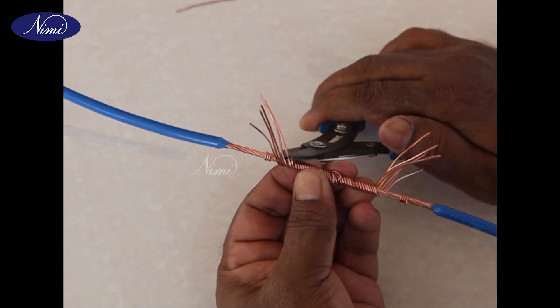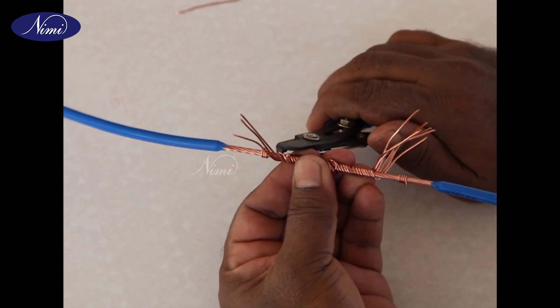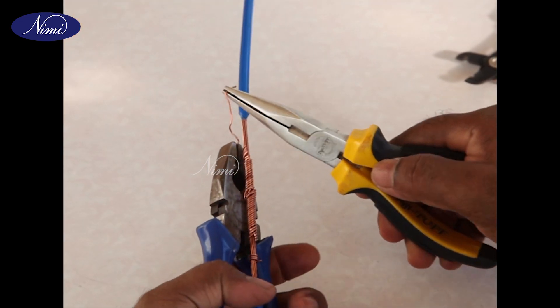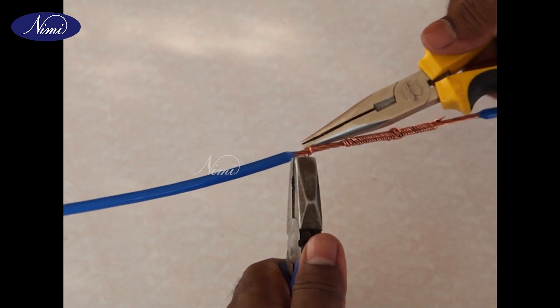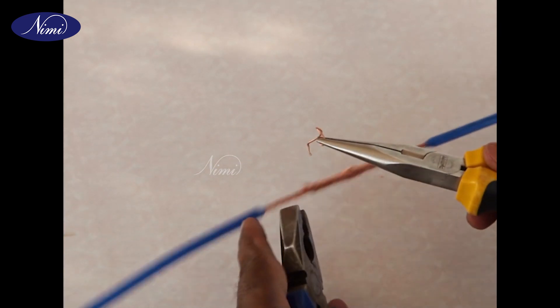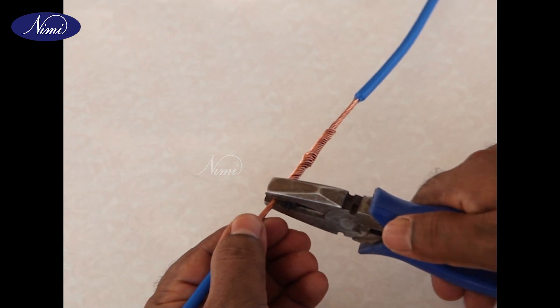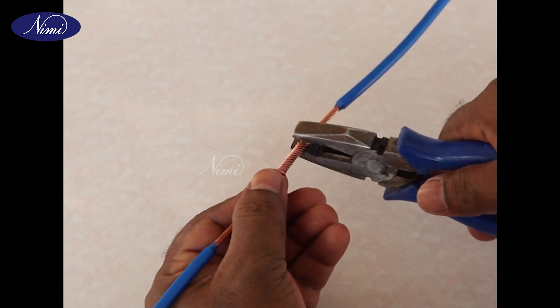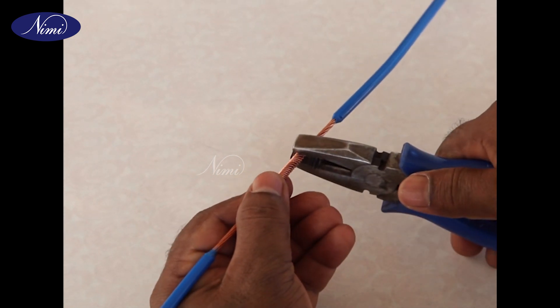Step 10: Cut the ends with diagonal cutting pliers. Step 9: Remove the binding made at step 6. Complete the joint by rounding off the twisted strands with pliers.